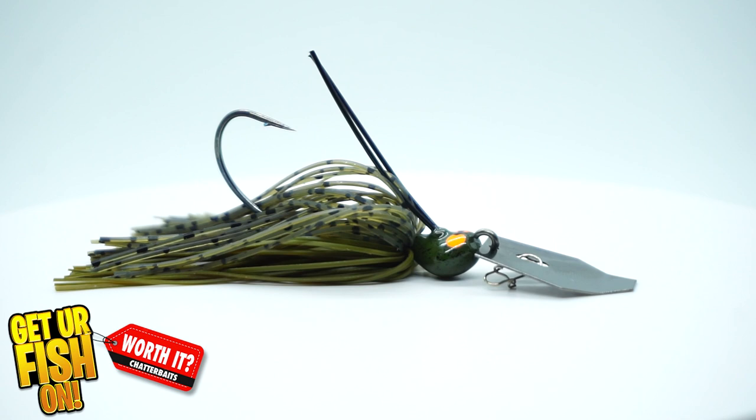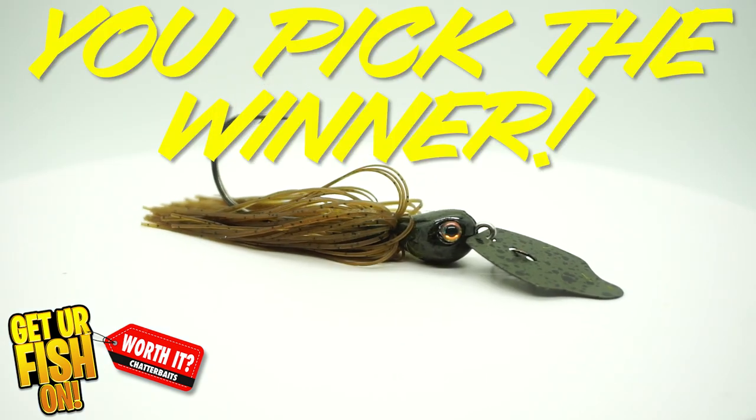And then we're going to judge for ourselves which one we like better. It isn't going to be me that picks who the winner of this one is — it's you. So you'll have to comment below and tell me which one you prefer.